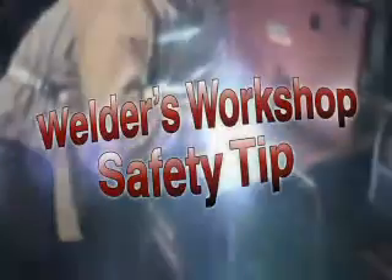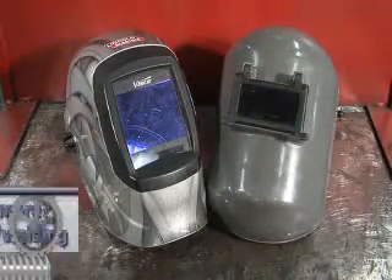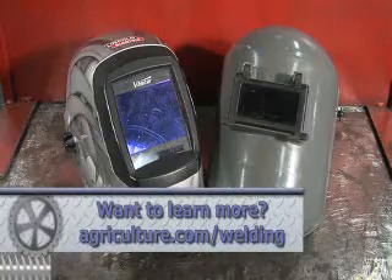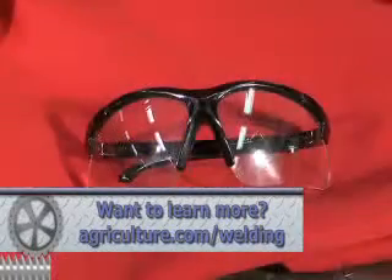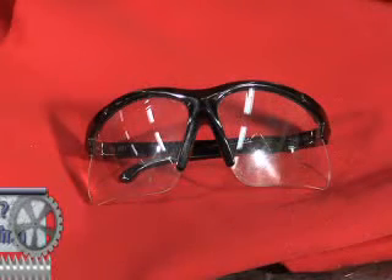Welding is safe when you follow the safety rules. The number one injury during welding is eye injury. Some precautions include wearing a welding hood with a proper shade lens, always wearing safety glasses with side shields, and assisting those around you to wear eye protection.